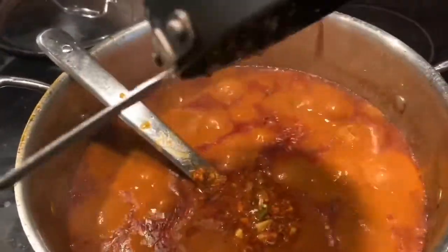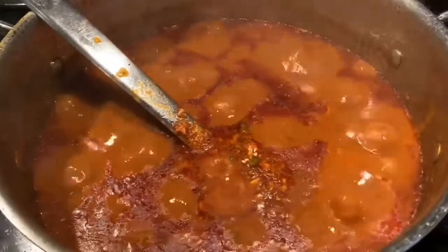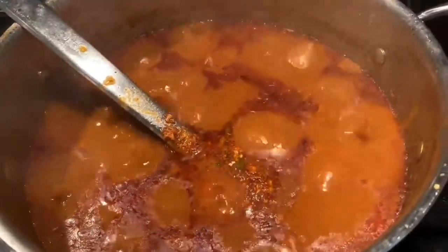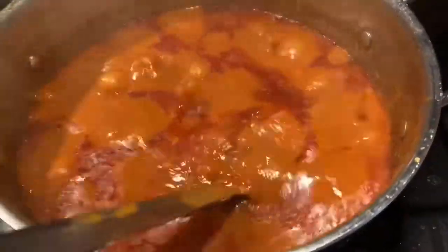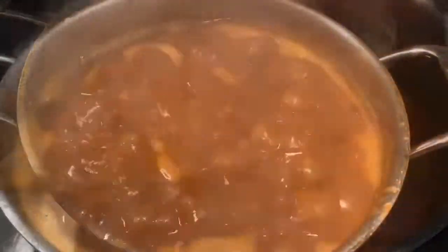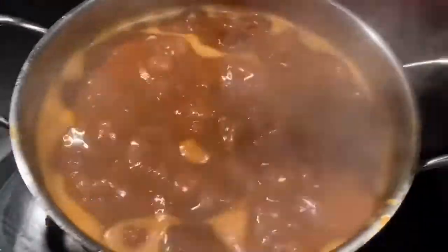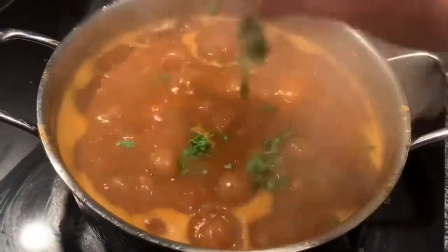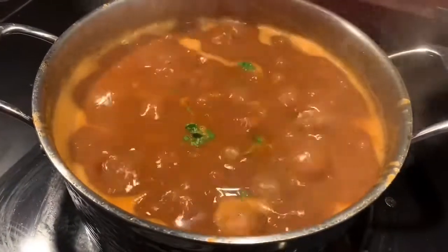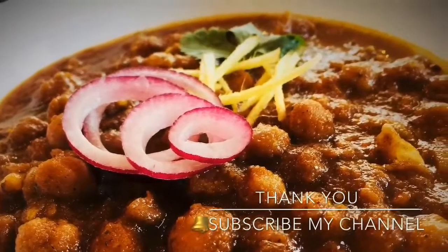Pour the tadka on the chole — it gives a really nice aroma. And that's it, the chickpea masala curry is ready! Make sure you try this recipe and let me know in the comments how it goes and how you like it. Don't forget to subscribe to my channel because you'll find many interesting recipes here in a very easy way. Thank you for watching!